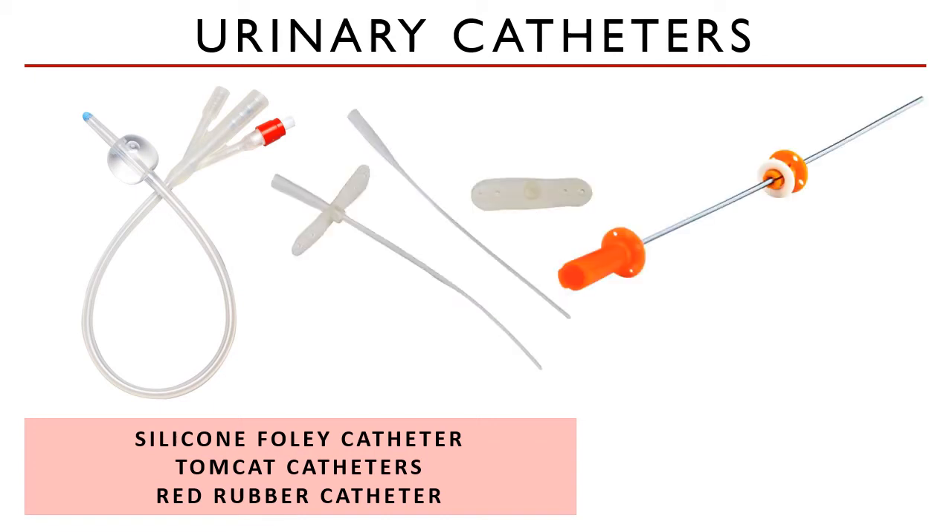Another type of catheter is the Tomcat catheter. As the name implies, it is used for cats — not necessarily just for male cats. These Tomcat catheters can be a simple silicone type or wire-guided ones, in sizes of 3.5 or 5 French. For patients who just need help draining the bladder but do not need the catheter to stay in place — for example, spinal patients that just need extra help — a red rubber catheter would suffice.